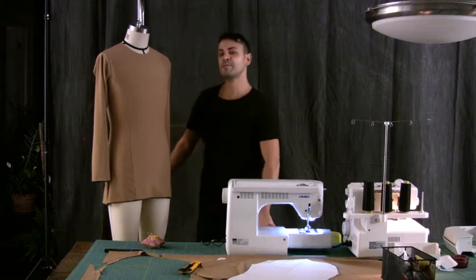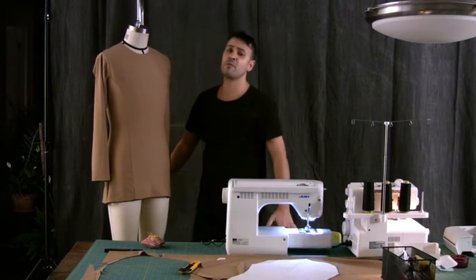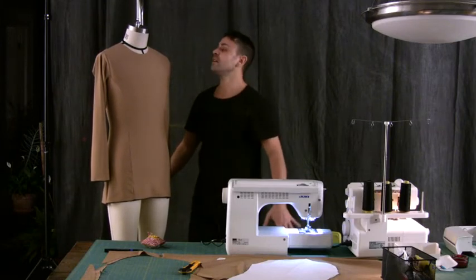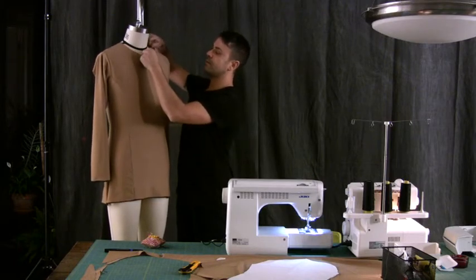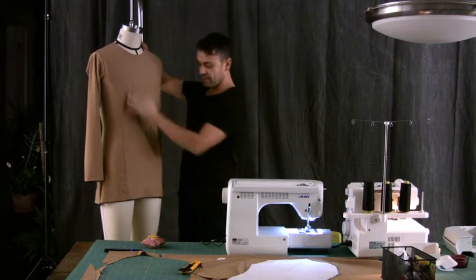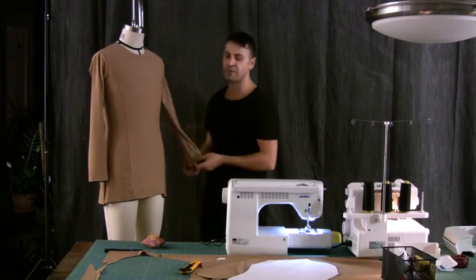At this point I've attached both sleeves and most of my work is done. All I have really left to do here is attach a finishing piece of material at the neck edge to turn it in, do the hem line, and turn in the wrist line.